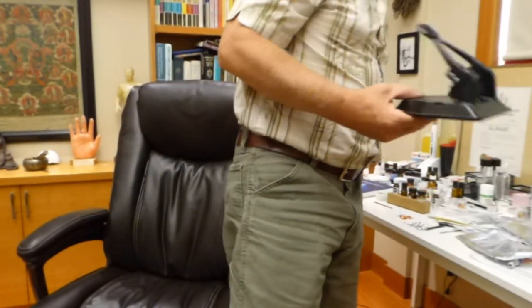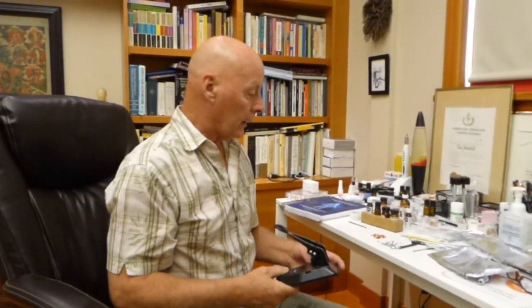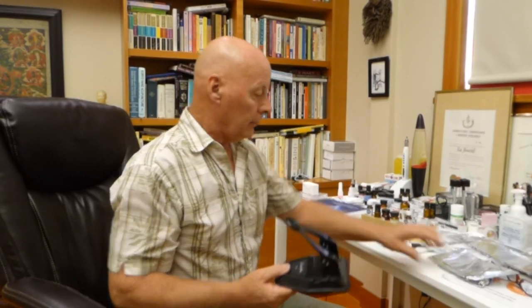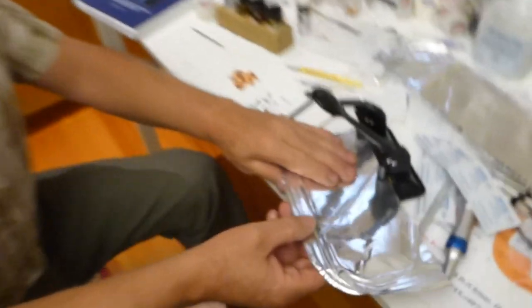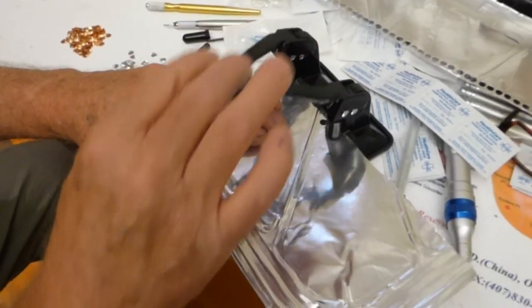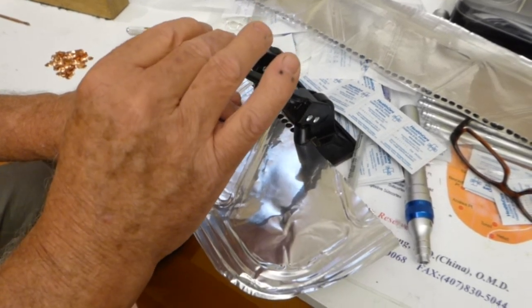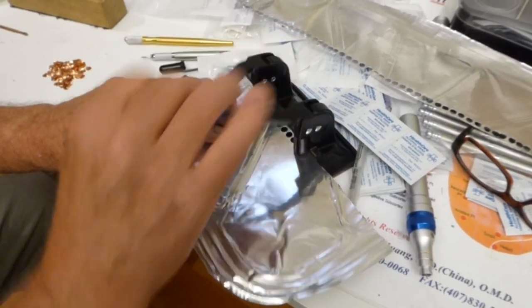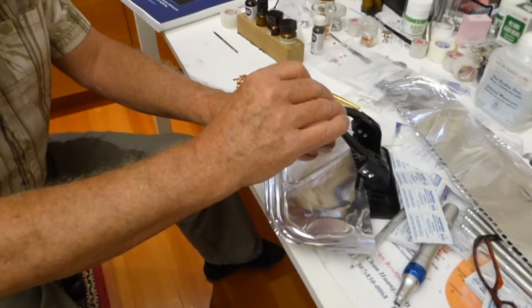Let me just demonstrate how I do this — anybody can do this. I don't care if you're in Kathmandu or in Bombay, they've got aluminum everywhere. You can find a hole punch, whether it's this one or some other brand. And I just simply move along like this, and I can whack these things out by the hundreds within a very short period of time.